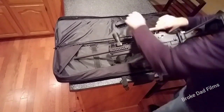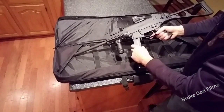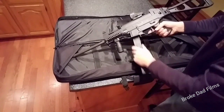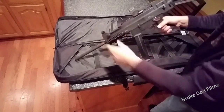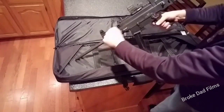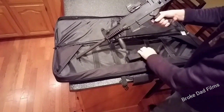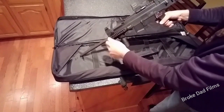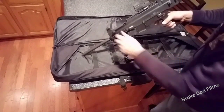Once it's all together I like to see how the mag goes in — the latch is nice and tight. Do a function check; obviously it has an empty mag. Semi-auto checks out in every position.